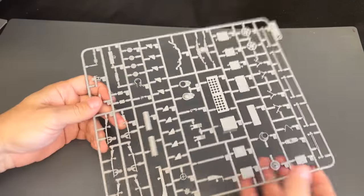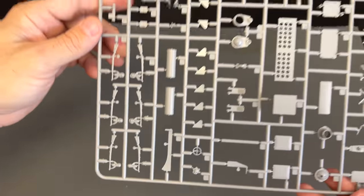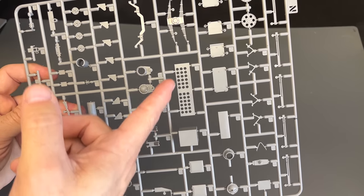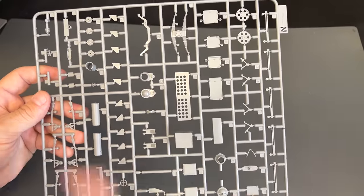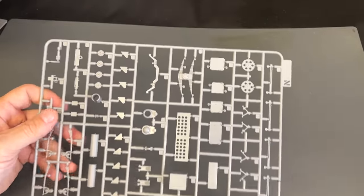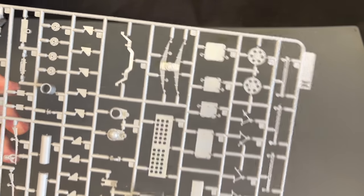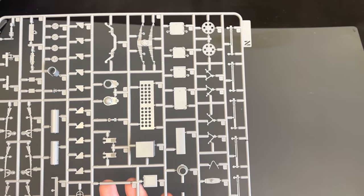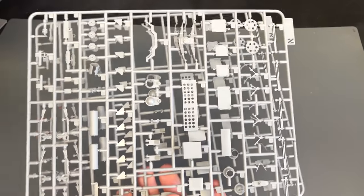Next up we have the N sprue, which you will get more than one of. We've got our rifles down here. This piece goes inside those stowage bins — that's where you put the 88mm shells, and because they're able to be open, you can have that displayed. We've got the double leaf spring suspension up front and some parts for the cable reel. Because it's suspension, you're going to get two sets of the N sprue.